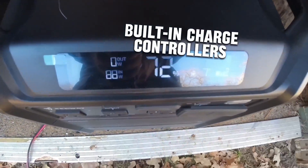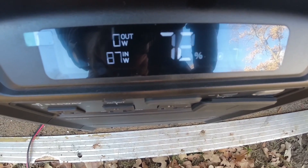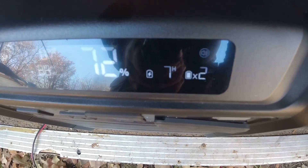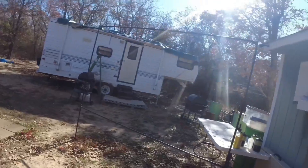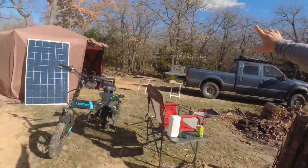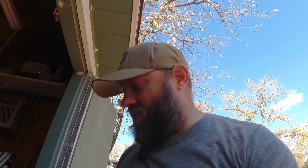These stations have built-in charge controllers, so unlike plugging directly into a bare battery, you don't have to worry about overcharging. At 87 watts, it will be fully charged in seven hours according to the meter. The sun is low in the sky since it's winter, and the panel is pointed straight up instead of at the sun — which is why we're only getting 87 watts from a 300-watt panel. The main purposes of this demonstration were to show that the solar panel plugs directly into the power station and that it has Anderson PowerPoles — which I think is really cool.